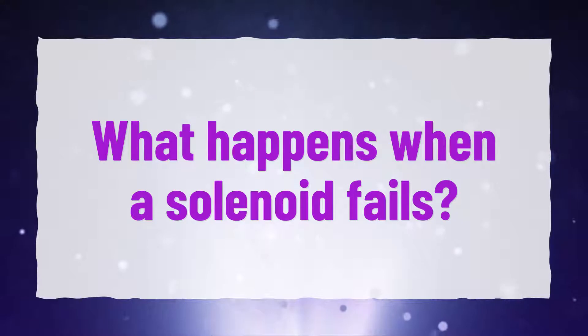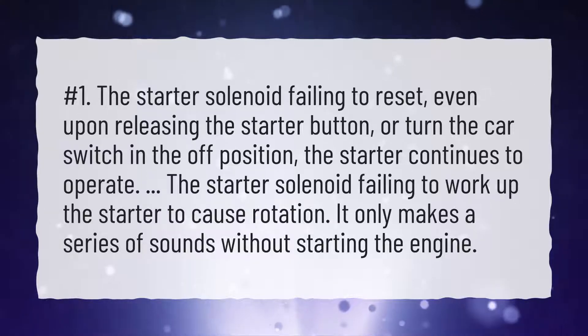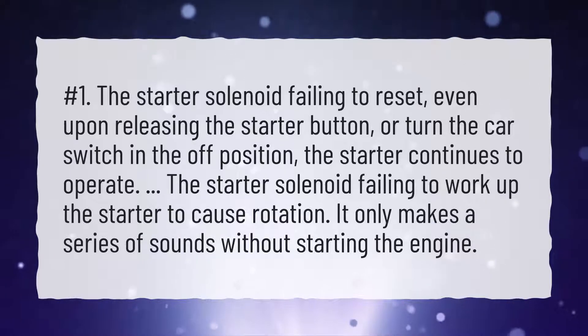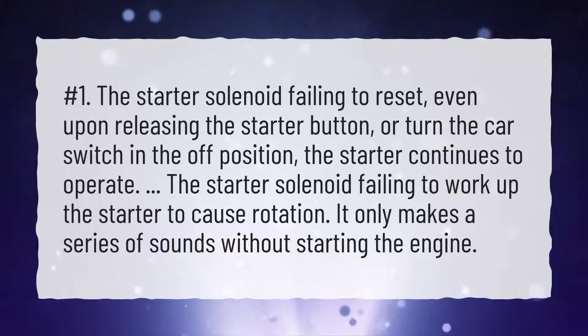What happens when a solenoid fails? Number 1: the starter solenoid failing to reset, even upon releasing the starter button or turning the car switch to the off position — the starter continues to operate. Number 2: the starter solenoid failing to work up the starter to cause rotation — it only makes a series of sounds without starting the engine.